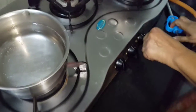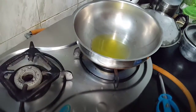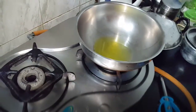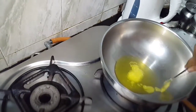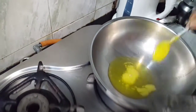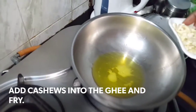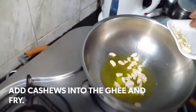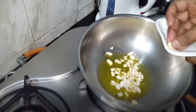Add some ghee to this. You can also fry it with the ghee a little later. Let me put in the cashews.